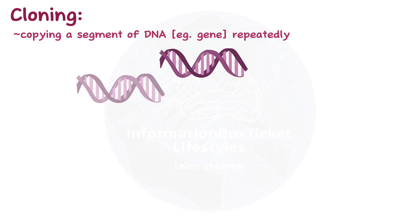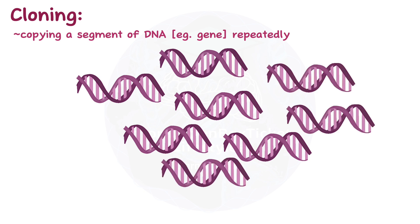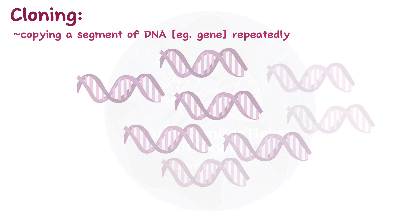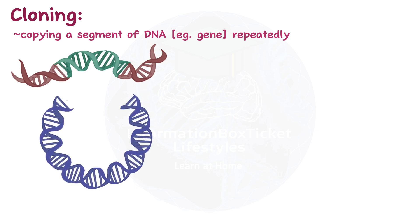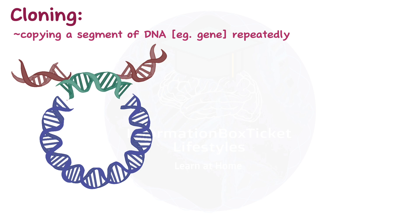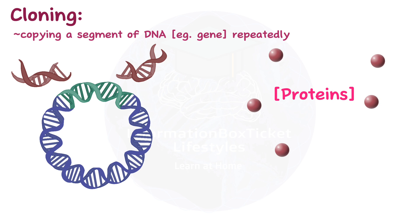Cloning operates primarily by copying a segment of DNA, such as a gene, repeatedly. It essentially entails extracting a gene from our DNA, inserting it into a plasmid — which is a small circular piece of bacterial DNA — then prompting bacteria to replicate that gene (gene replication) and use it to produce proteins for us (gene expression).